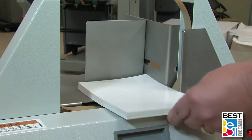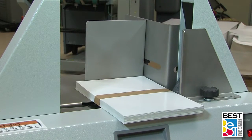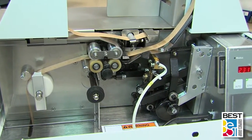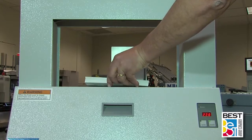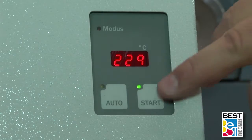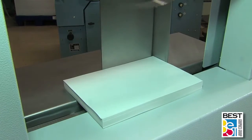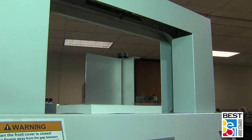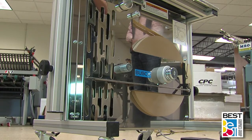There's a fully automatic mode that utilizes a sensor in the throat of the bander to see the stack of material and start the banding cycle automatically. Two methods to manually start the banding process are standard equipment as well: a start button on the front of the machine, and a foot pedal included for hands-free actuation when needed.